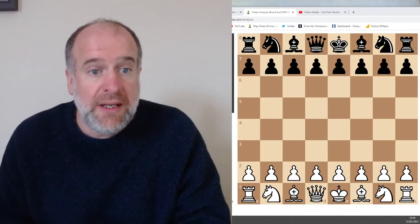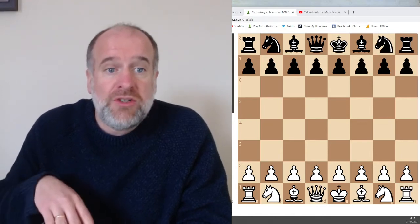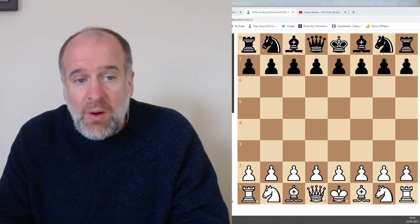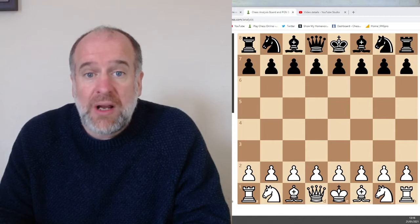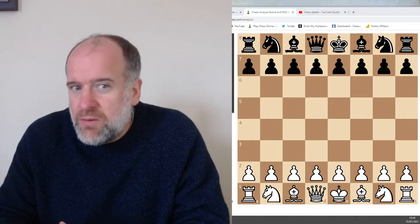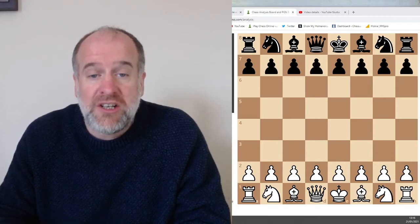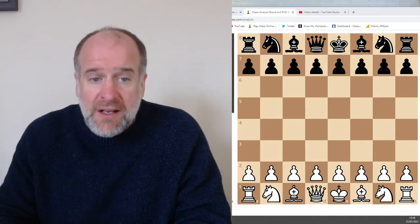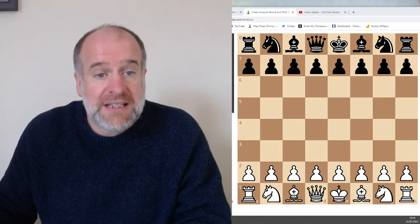Hello everybody, welcome to the intermediate lesson three of Mr Stanley's Chess Academy. Today we're going to look at another opening called the Spanish opening. We'll then look at three things to look out for in the middle game to catch your opponent out, and in the end game we'll look at how to get checkmate with just a king and a rook against your opponent's king. We'll start by looking at the Spanish opening.